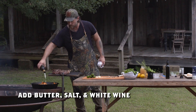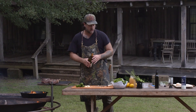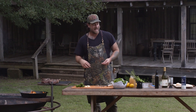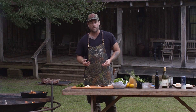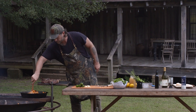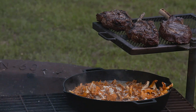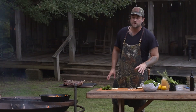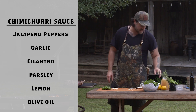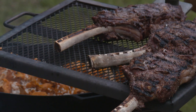We want this to taste like chanterelles. My mushrooms are sweating down with the rice, I've got some butter in there, some salt, and I'm gonna add some white wine. You want to add the white wine before the stock because we're gonna boil off that raw alcohol flavor. If you put the wine in at the end you're still gonna taste the alcohol and not just the flavor of the wine — so wine first, cook it off, then we'll add the stock. My favorite all-time sauce for ribeyes, especially tomahawk-style, is chimichurri sauce.